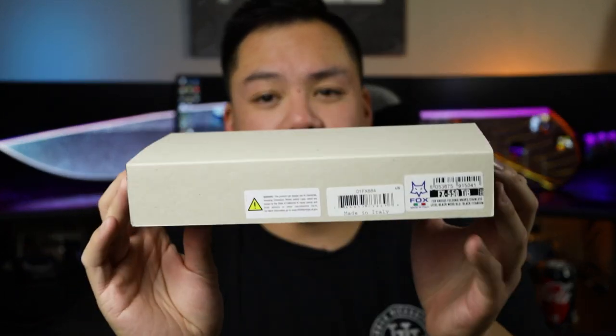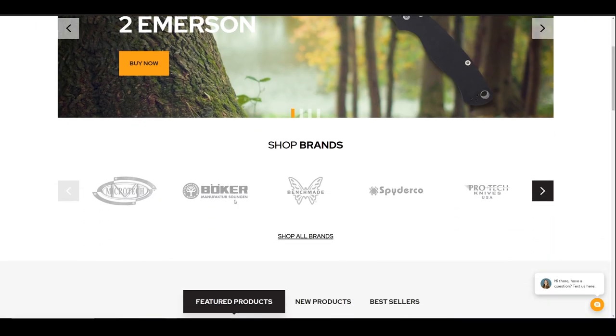What's going on guys? Welcome back to Everyday Minimalists. My name is Brandon and today we are looking at another Fox knife. Now before we get into that, I just want to let you guys know that this was brought to you by bladeoffs.com.